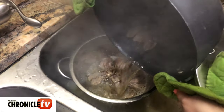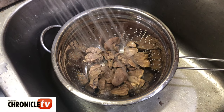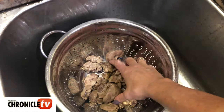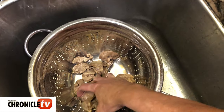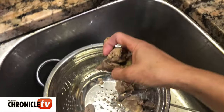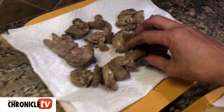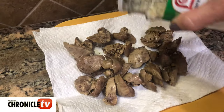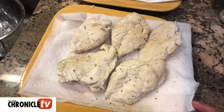Let it boil. When it's all ready you're gonna strain it in the colander the same way we did the chicken, then rinse it with cold water to cool it off. Take them piece by piece again and add them to the paper towel to dry out and drain. About this time I would add some garlic salt to it as well. I let both the chicken and the chicken livers just sit on the counter for a little while to cool and drain.